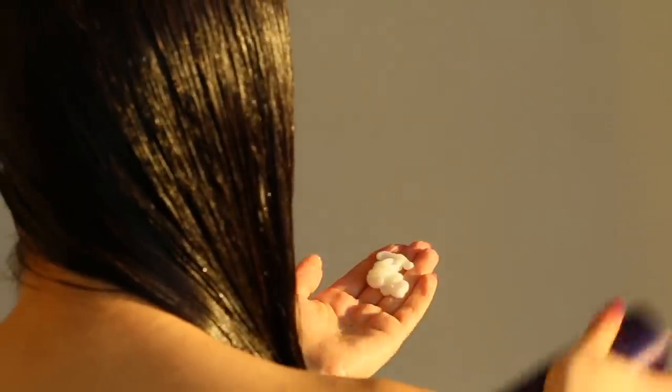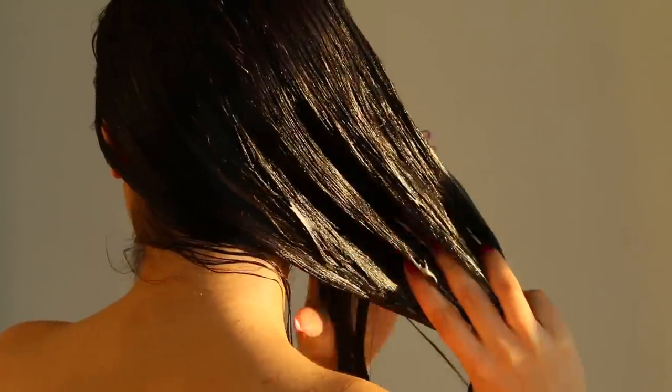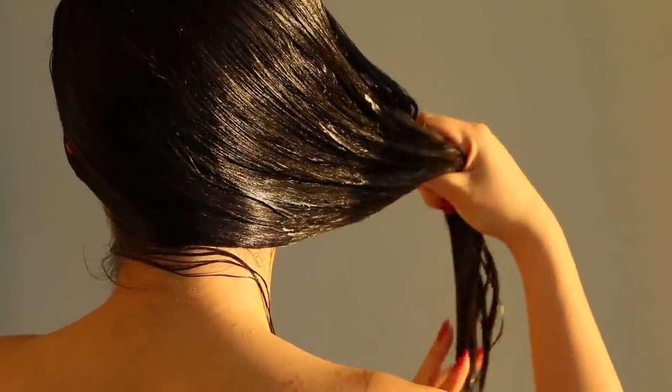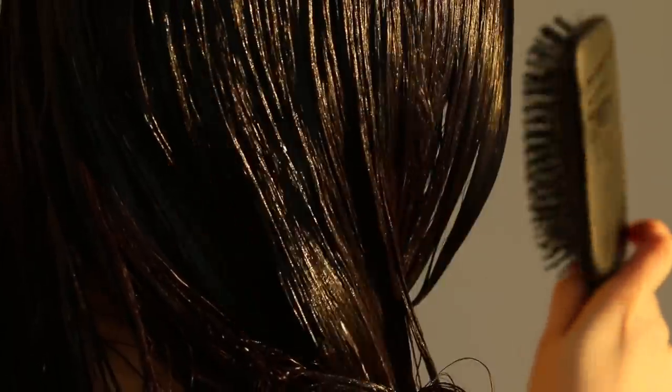Then of course I follow up with conditioner. Nothing special — I just make sure I add a lot of it so that my hair is completely silky and smooth. I feel like with this routine my hair is really transformed and has become the kind of hair that is shiny. I never thought I could be that person, but I'm that person now — or at least I'm getting there.